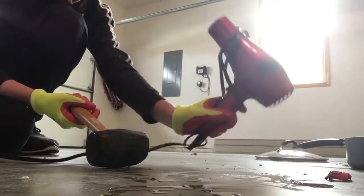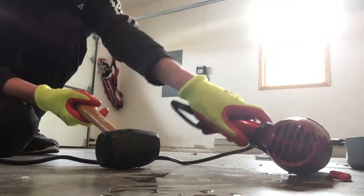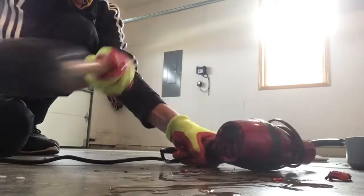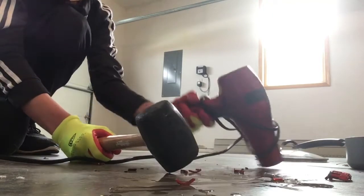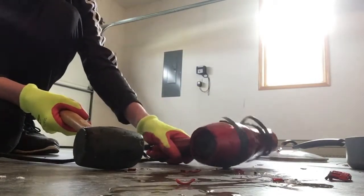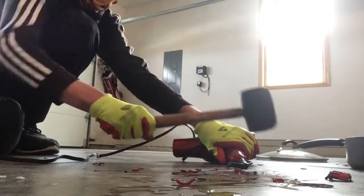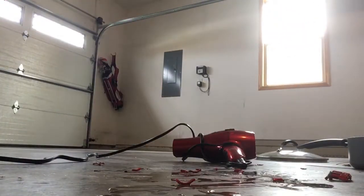There we go, looks like we are making our way through the thing. Next let's go for the skeleton part on the back — we're gonna smack that a few times. That was very easy to get through. Now I'm gonna hit on the top a few times — looks like pieces are coming off.